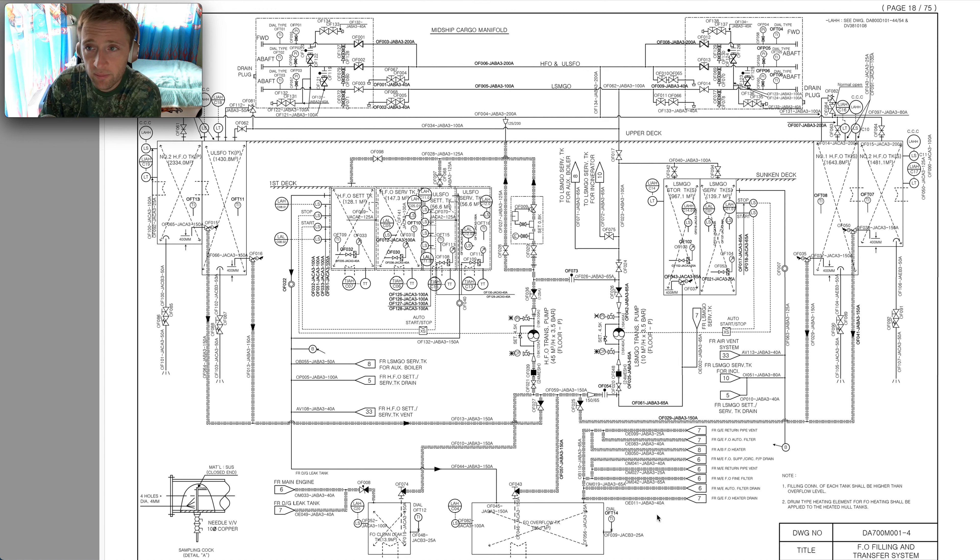Normally, the correct procedure when we have a pipe modification is that all the piping diagrams should be revised. It's really bad to see on board a vessel two identical piping diagrams with handwritten insertions by an engineer showing how the piping runs — without a classification approval, a stamp, and a supervisor's signature for that kind of modification.